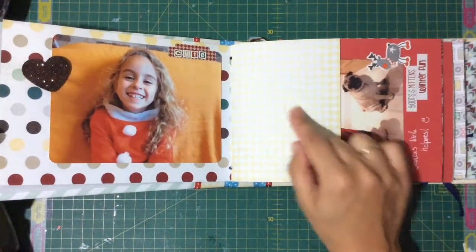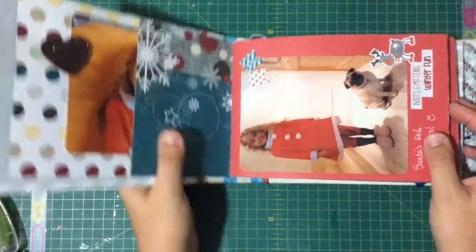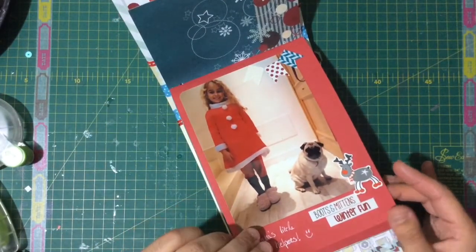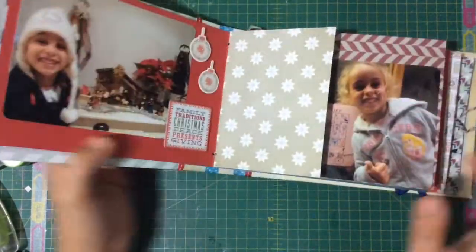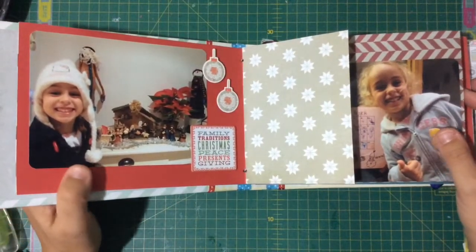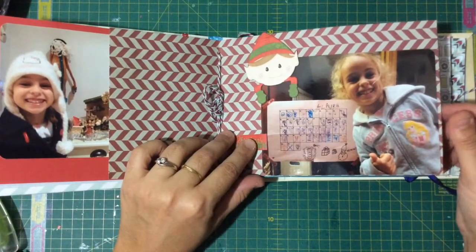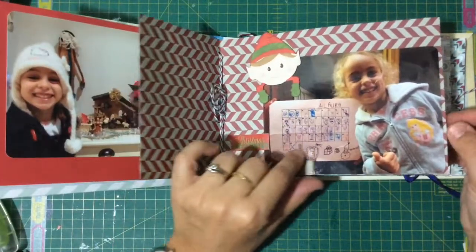I'm just going to flip through it — I left it really simple. What's not finished yet is the journaling; I was supposed to journal everything on this flap but I still haven't done it. Here's my daughter with our dog, dressed up as Santa, with all these stickers. She usually does a Christmas countdown because we often go on holidays — she loved doing the Christmas countdown.